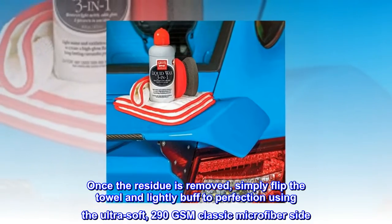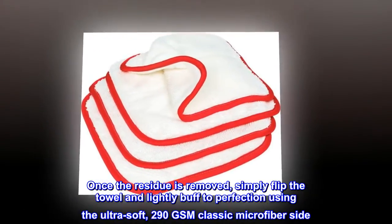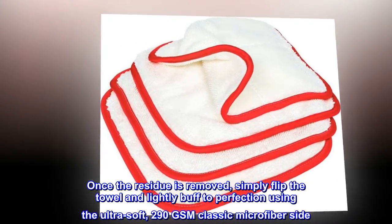Once the residue is removed, simply flip the towel and lightly buff to perfection using the ultra soft 290 GSM classic microfiber side.